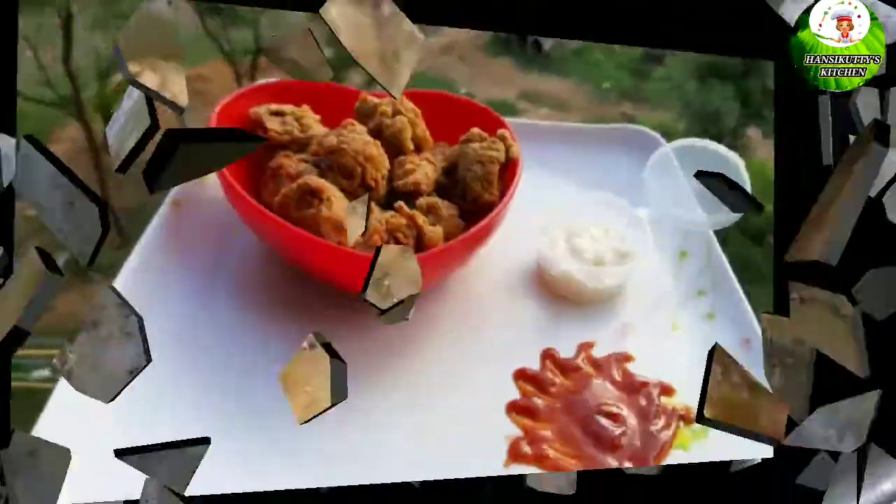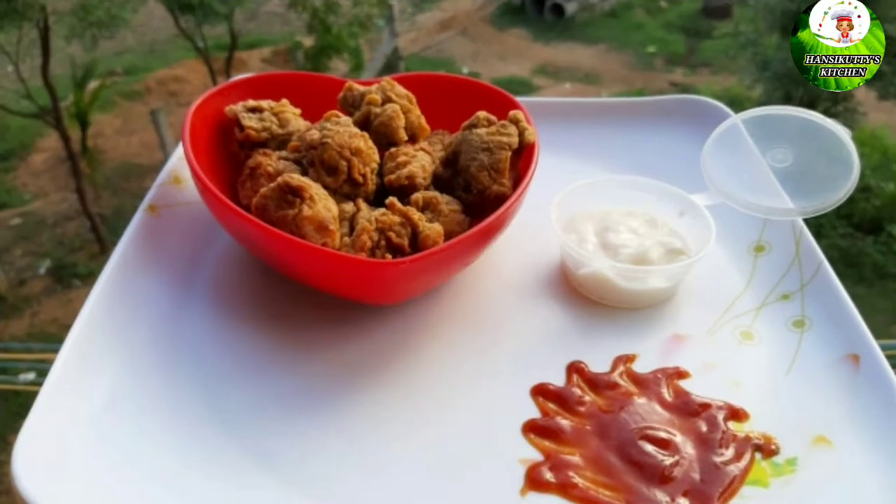Try the sauce and mayonnaise — recipe in the description. If you want to try it, let me know in the comment section. Please like, share, subscribe, and press the bell.